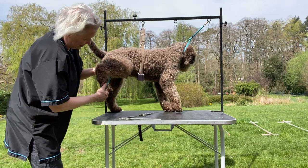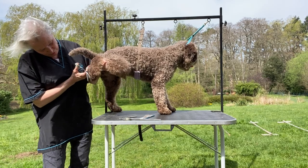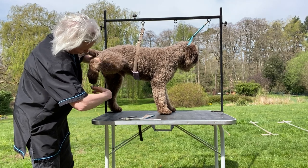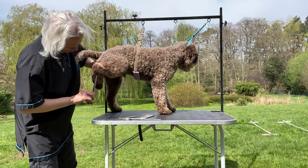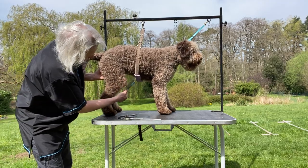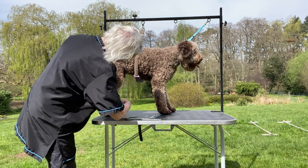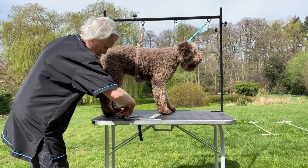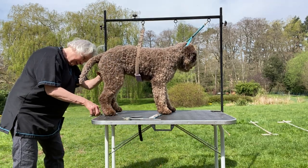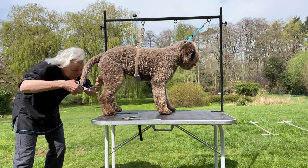Lift the leg, come around the foot from underneath, and then come up over the top of the foot to create a nice straight, shaped foot. You've got a nice angulation there, nice and defined. Take the ends of the toes and put it back down again so it's nice and neat. Go inside the leg and flick it out so that you've got a nice and neat inside of the leg.